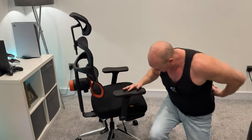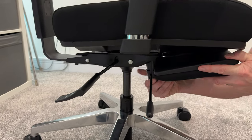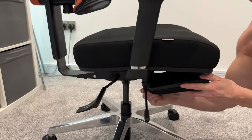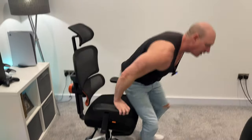Now depending on your weight you may find that this goes back quite easy or quite hard if you're lighter, but there is a solution for that. Down here we have this knob, and if we turn that it's going to increase or decrease the resistance on how easy or hard the seat goes back. I've now adjusted that knob to its hardest setting and if I try and lean back, as you can see that is now resisting me — that is a lot stiffer than before, so great if you are heavier.